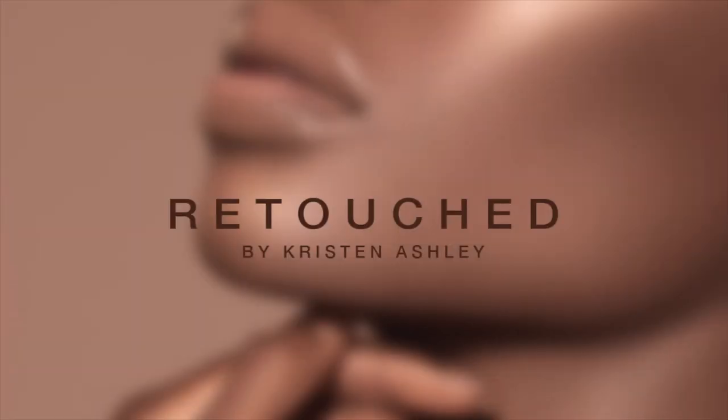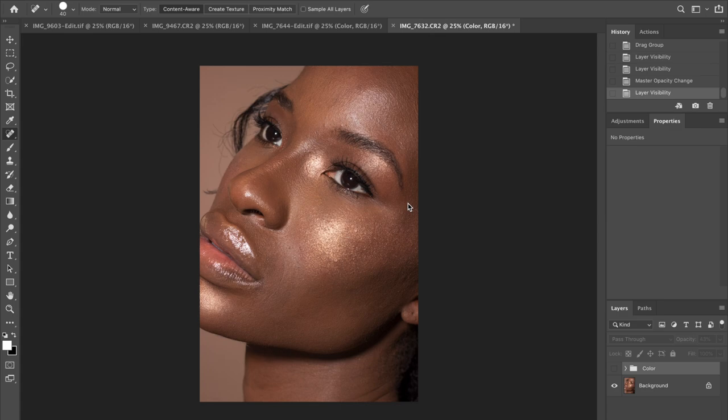Hey guys, it's Chris. Thank you for tuning into my video and my new channel. I'm gonna be showing you guys today how I retouch skin for beauty photography. This is part one of I think about three or four videos that I'm doing. The first step I'm gonna show you today is spot healing and how I achieved that on this photo that I did with Ashley, who was my model for this beauty shoot that she wanted to do.